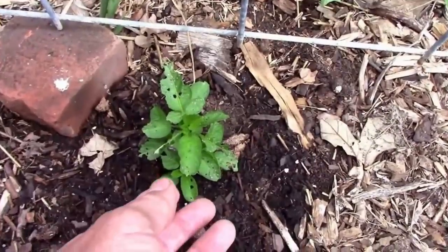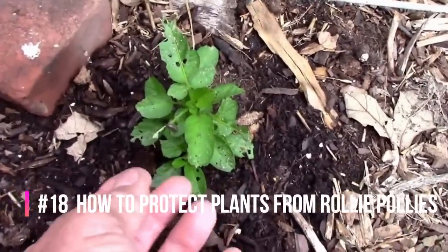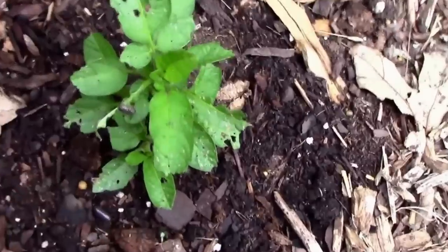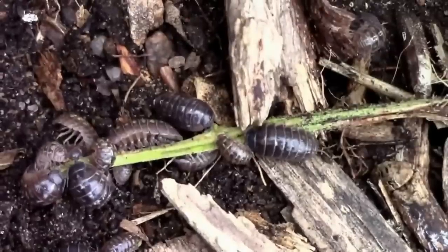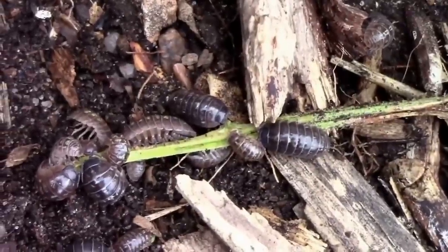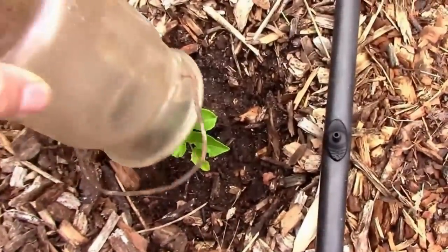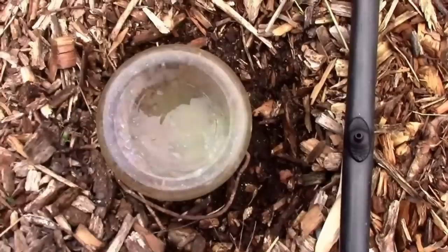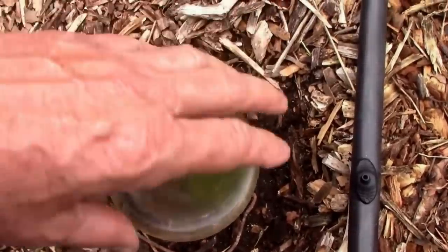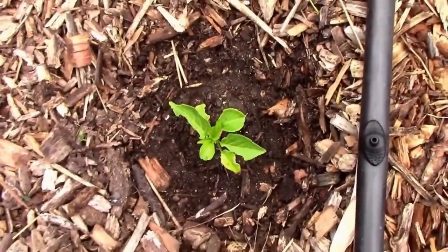Roly-polies or pill bugs can cause lots of damage to small seedlings sometimes. They're more active at night or during cool and rainy weather. Here are some finishing off what's left of a stem of a young plant. If most of the damage is happening at night, I've found that just covering the young plant with a jar at night can make a difference — though that wouldn't be practical if you had a whole lot of plants to cover.